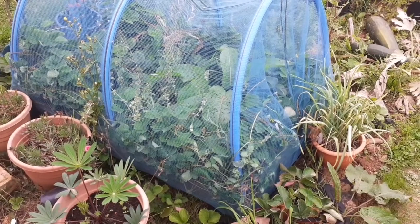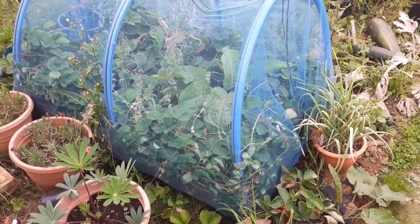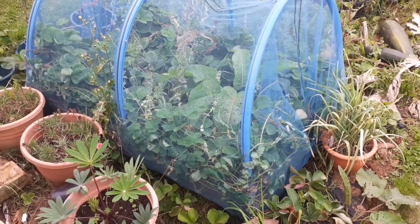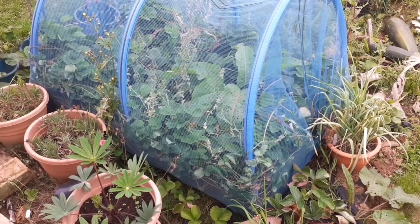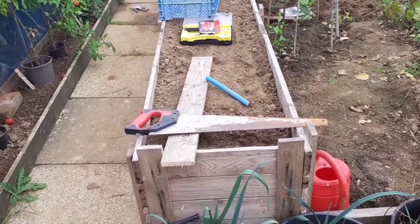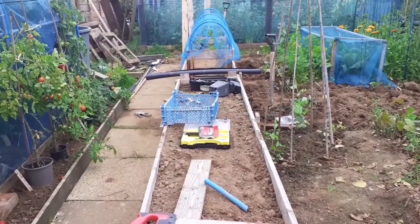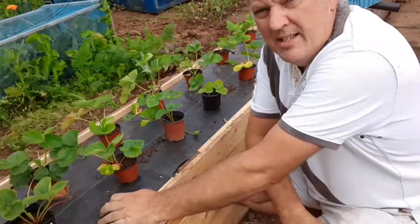So this is my strawberry bed from last year — this will be dug up now and the strawberries will be allocated elsewhere. So really pleased with what we've done so far, and we just need to copy the same on the first hugelkultur bed.